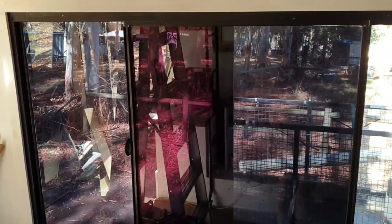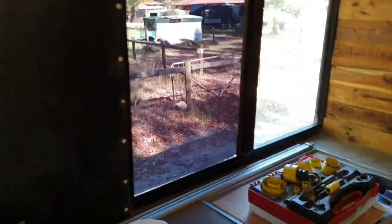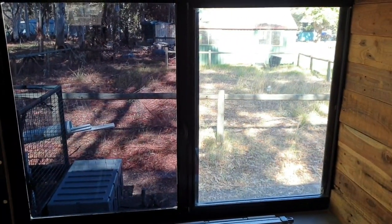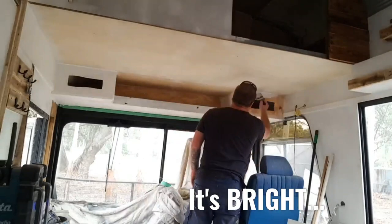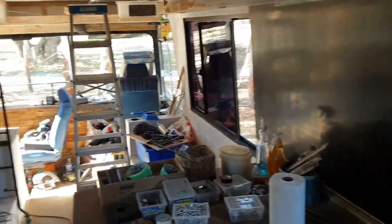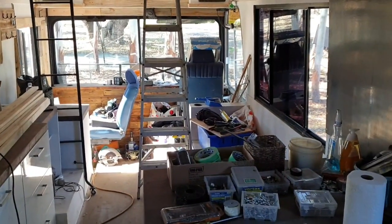Hey guys, you can see we've been doing a bit of tinting on the windows. It's the first time I've ever tried doing window tinting and it's pretty crap really. You can see there — tinted, non-tinted. A couple of windows open and one not tinted, and she's definitely made it heaps darker in here. The main idea is trying to keep the heat out and obviously a bit of privacy.